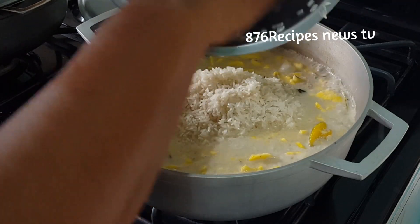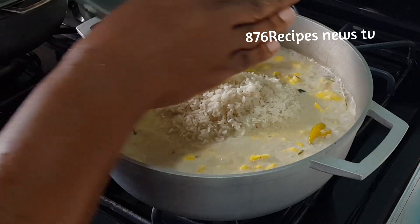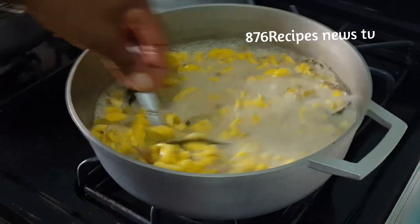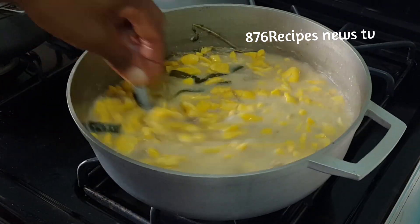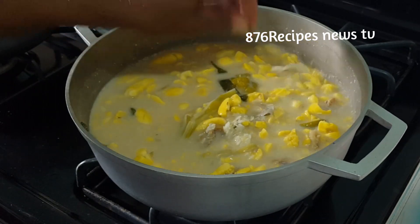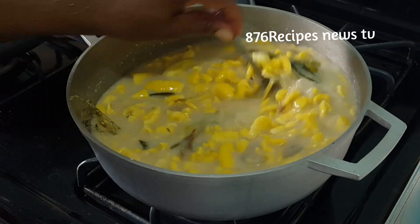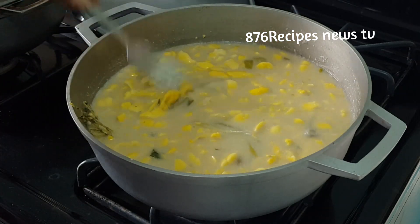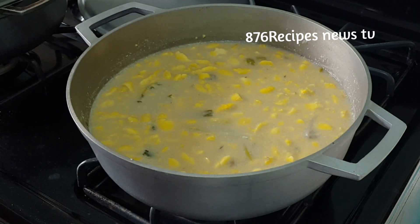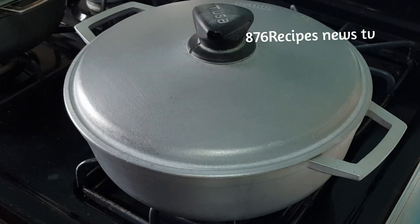I'm not going to add any butter to the pot because I'm using bone-dry coconut. Bone-dry coconut gives you the coconut flavor and it's also full of oil, so there's no need to add any butter. That's why I like to use bone-dry coconut when cooking rice and peas, seasoned rice, and coconut rice — the oil makes the rice really nice.